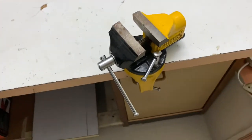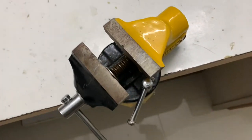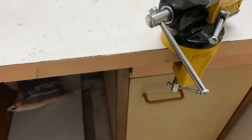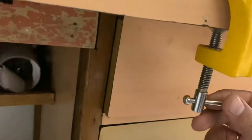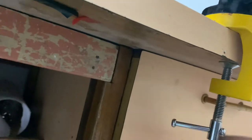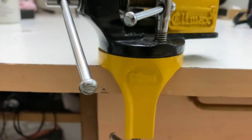First, you will get to know the size, how it will rotate, and how to fix it on any table. You can remove it easily whenever you want. We have ordered the 60mm size here, as you can see.